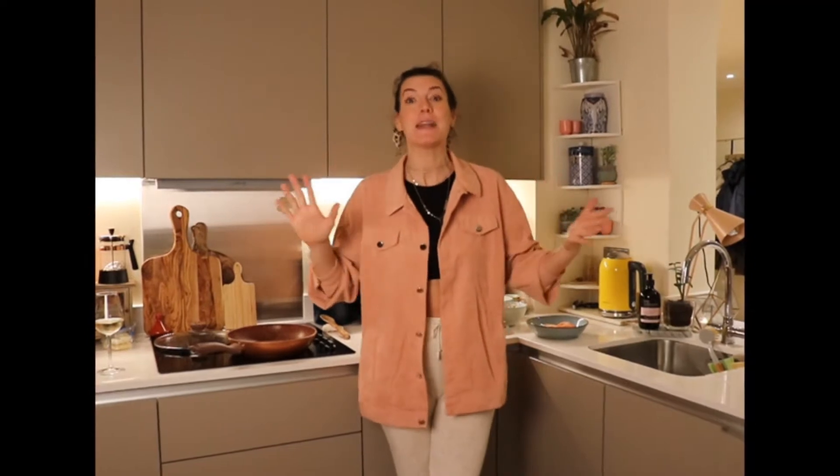Hello guys! Welcome back to the model kitchen. Today I'm going to be making a delicious Spanish paella, a seafood paella.